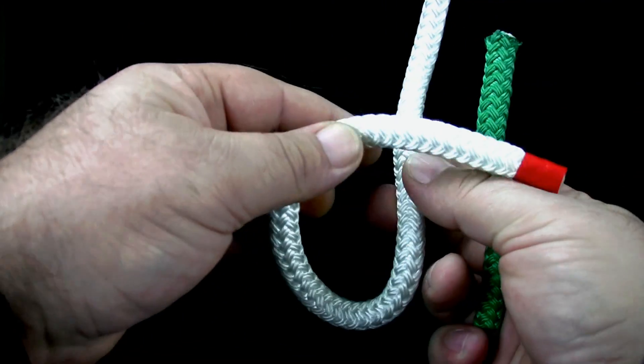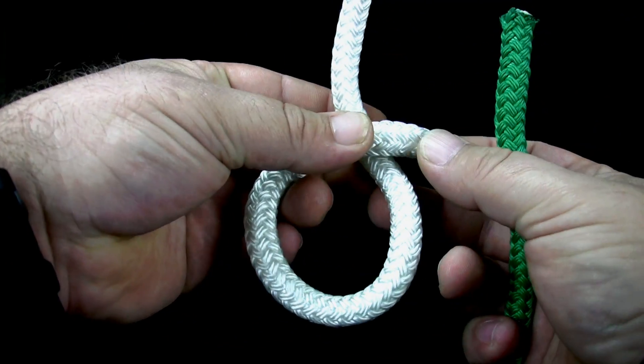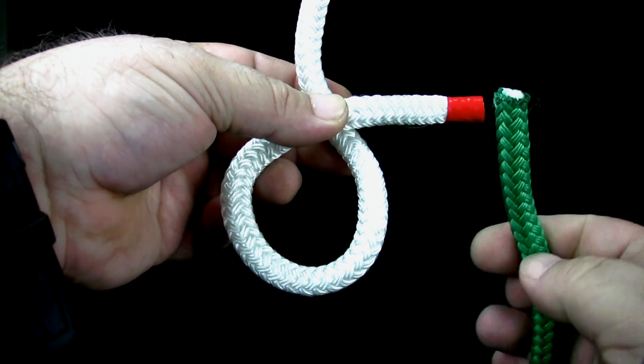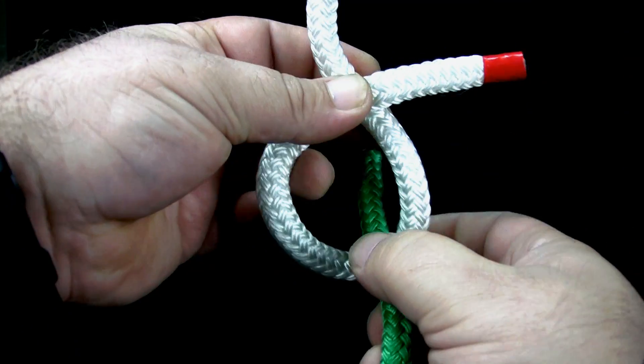To tie the double harness bend, make an overhand loop in the first rope. Put the second rope down through the overhand loop.